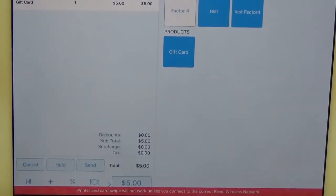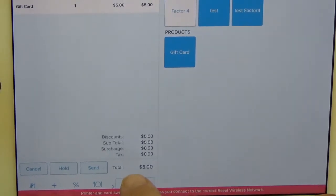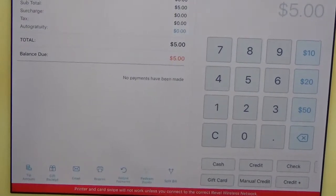Scroll down to the bottom of the screen and click on the button down there that has the amount. Go ahead and click that and it's going to bring you to the tender screen.